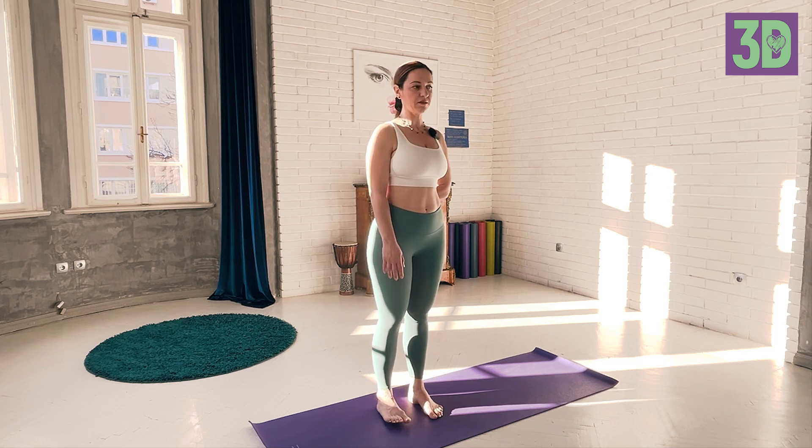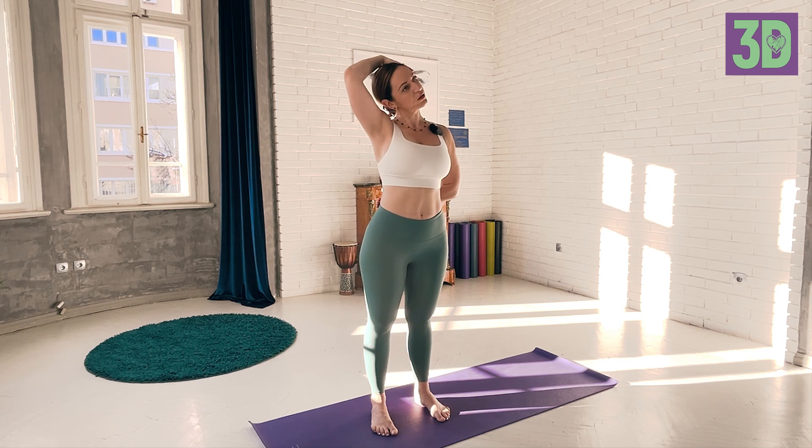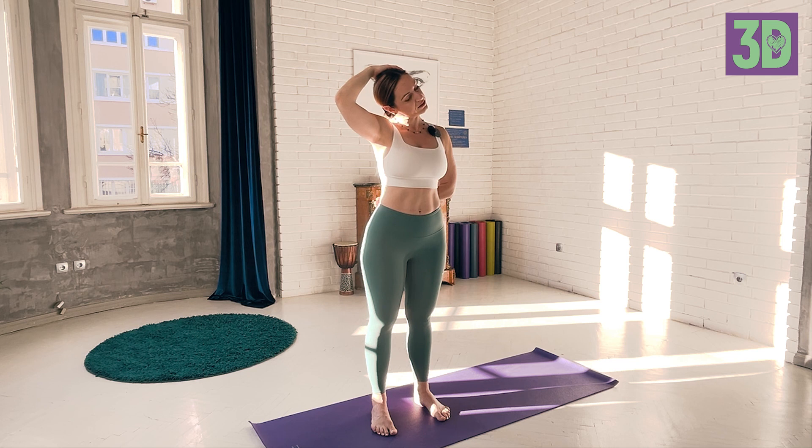Now place your left hand behind your lower back, and then with the right hand put the palm on the left ear and gently let your head go to the right side. We will stay here for approximately 20 seconds. Make sure you breathe and feel the sensations in the area of the neck — no pressure, no push, just the weight of the hand is absolutely sufficient. Breathe here, and now gaze downwards towards your right hip and stay here a little bit longer.